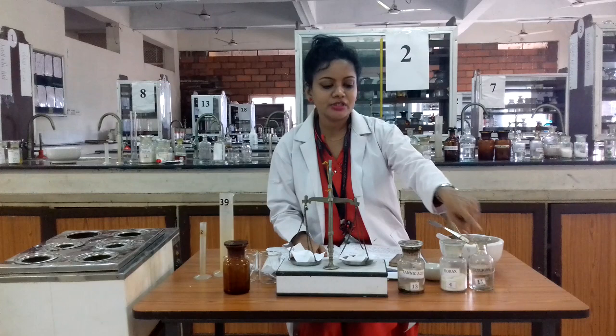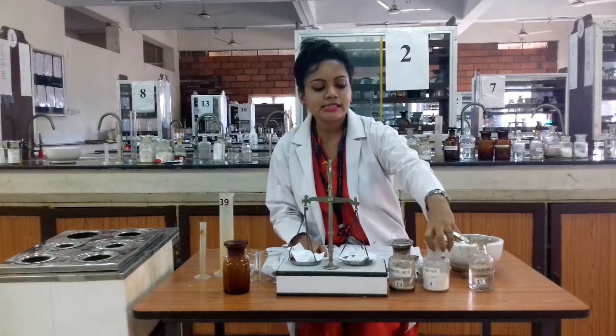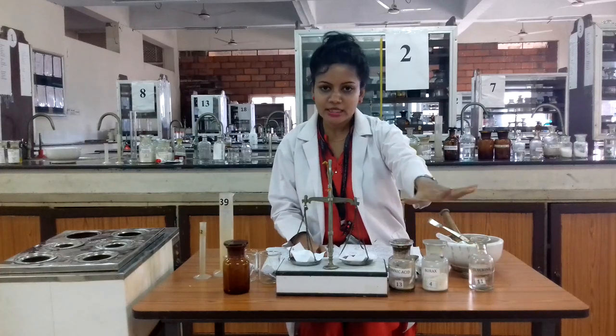These are the main ingredients for this gum pain preparation: tannic acid, borax, and glycerin. These are the three ingredients for this gum pain preparation.